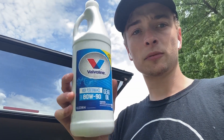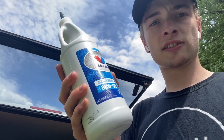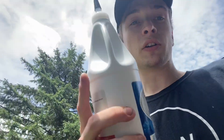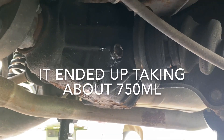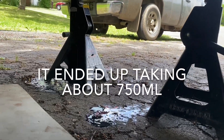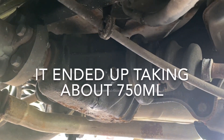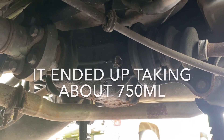Went to AutoZone real fast. Got some of the same stuff, although this looks a little newer. Same brand, same weight and all that. Hopefully that won't matter — probably just the same stuff anyways. So we got it filled until it started leaking. I popped the fill plug in quick so it wouldn't make too much mess, even though I already kind of did. I'll tighten that down, pop the wheels back on, and then we'll take it for a spin to see if anything changes.